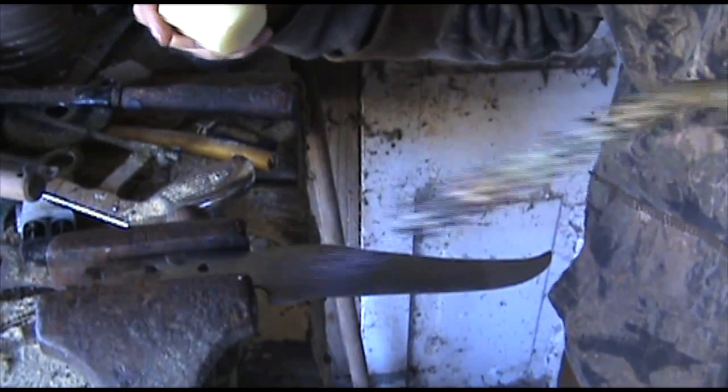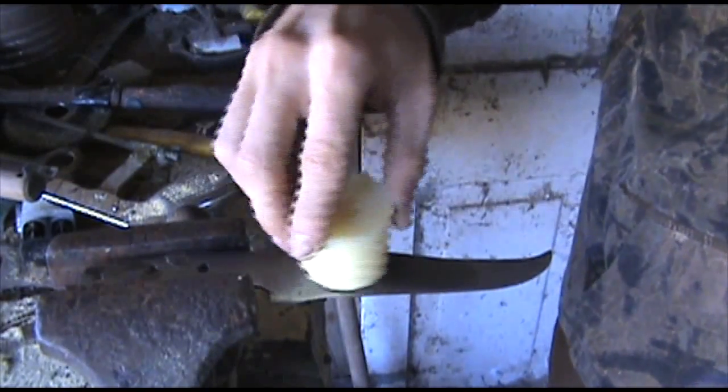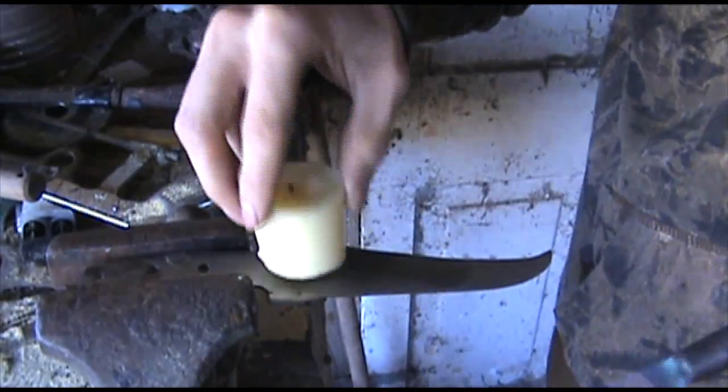Next thing we'll do is kind of lightly run a little torch over this to heat it up. Don't want to heat it up too much so that it destroys the metal.